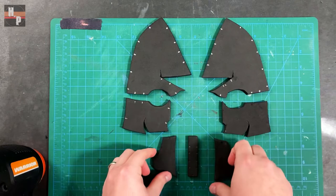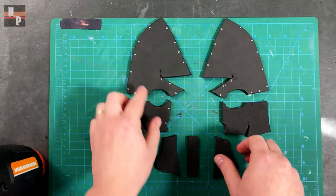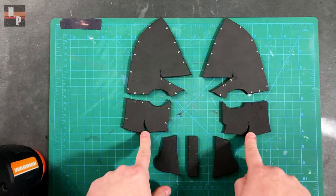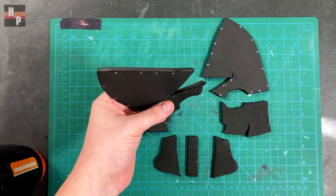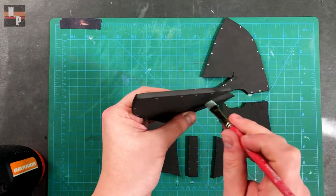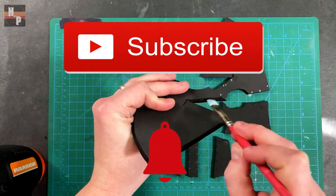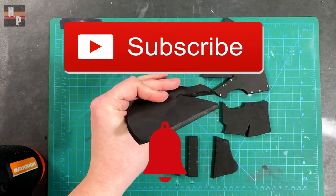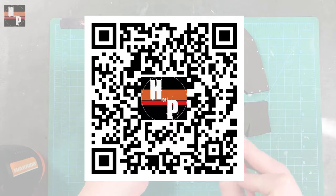I'm going to start by building the face first and then build the rest of the cowl around it. I'll begin by closing up these darts with contact cement. While I do this, go ahead and click the subscribe button and notification bell so you will be notified about future builds. And if you are able, scan this code to check out all previous projects.